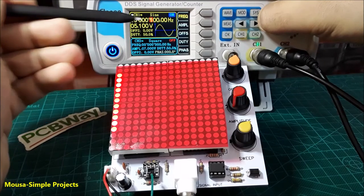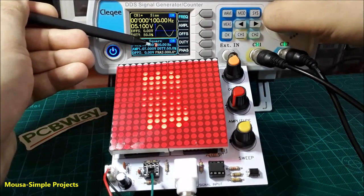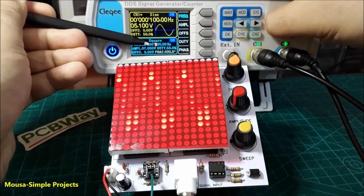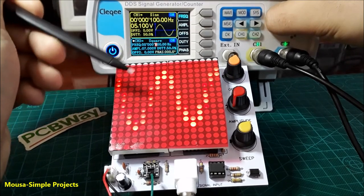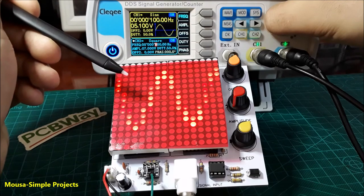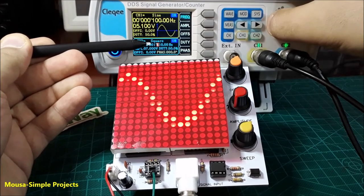I set the frequency of the input signal to 100 Hz, then I started increasing the second channel frequency, which is the x-axis sweep. As you can see, when the sweep frequency is 8 times more than the input signal, the signal on the display becomes clear. The same thing happens at 16 times.